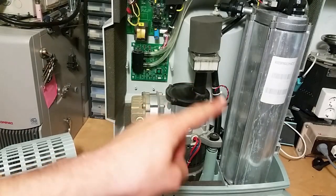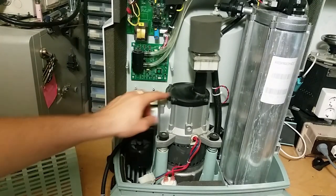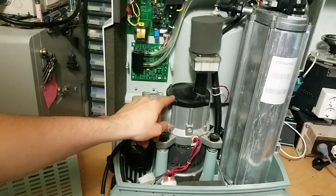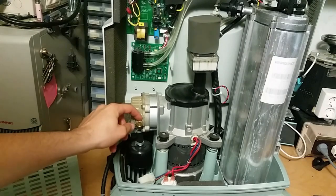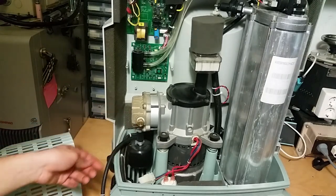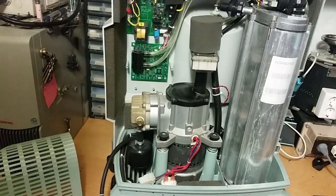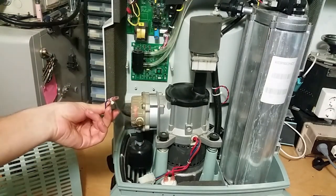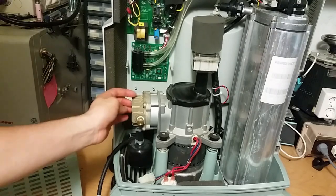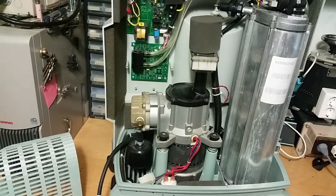Now I remove the complete compressor housing, which reveals the compressor sitting on its springs. That's very nicely made — the springs take away all the vibrations from the compressor. The compressor has its start capacitor down here. The shaded pole motor drives the squirrel cage fan, which blows air over the cooling fins, because the compressor gets pretty warm when it compresses the air.